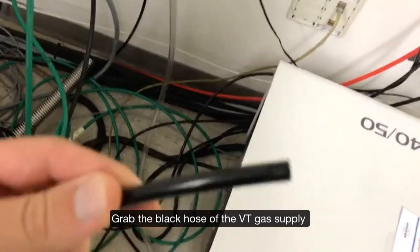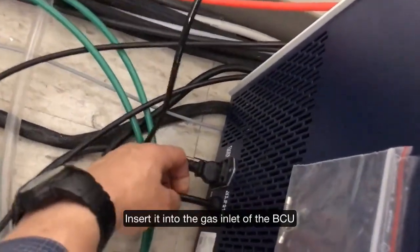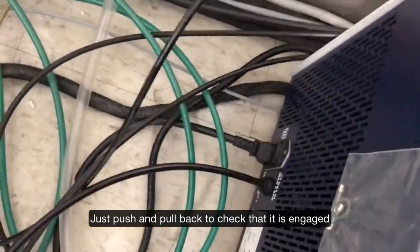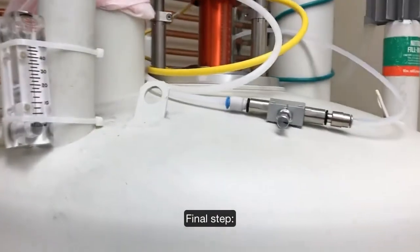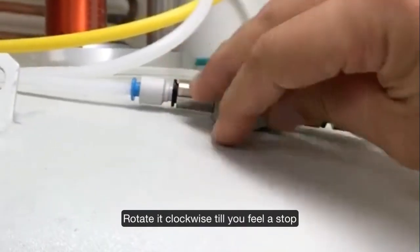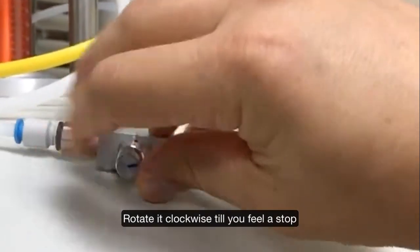We are going to connect this fitting and it will go straight in here. Just push it in and then pull to check that it is securely in place. The final step is to close the shim gas valve. All you need to do is fully close it by rotating clockwise.